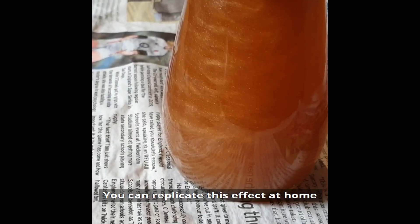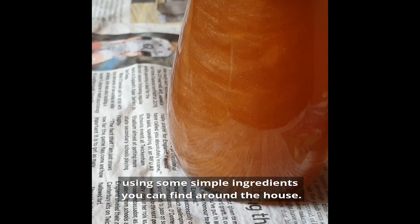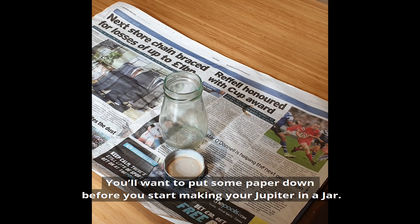You can replicate this effect at home using some simple ingredients you can find around the house. You'll want to put some paper down before you start making your Jupiter in a jar.